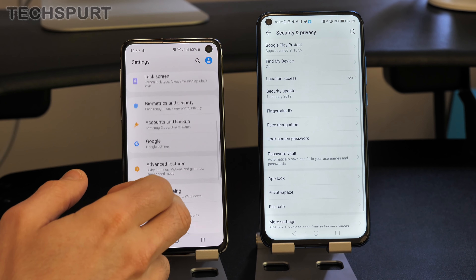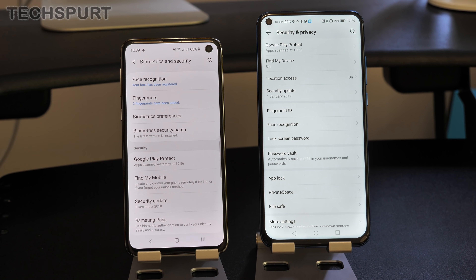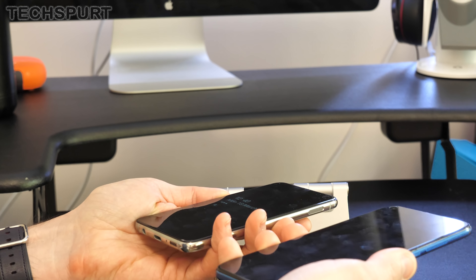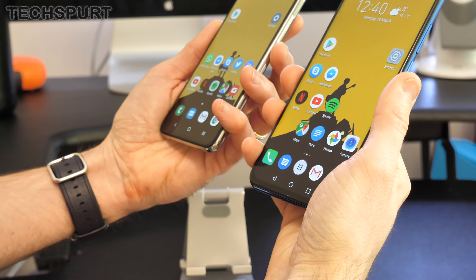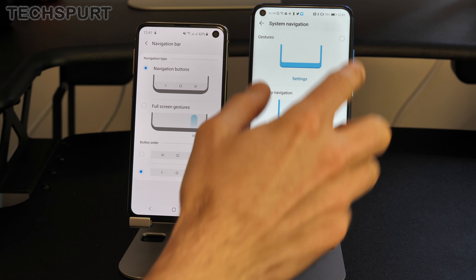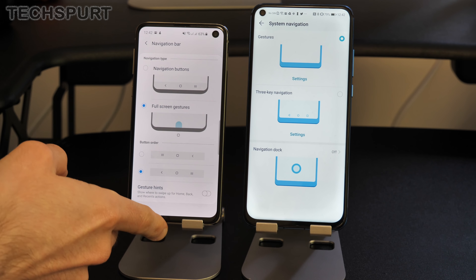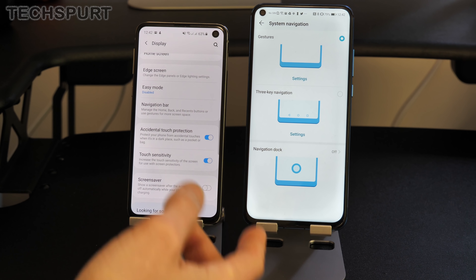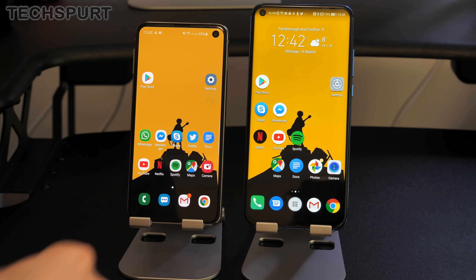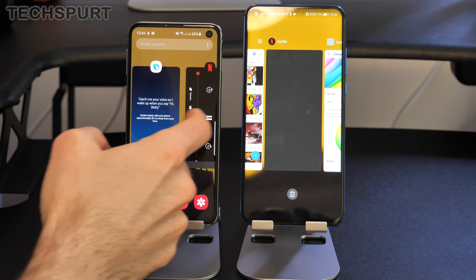Both smartphones also offer facial recognition alongside the fingerprint sensor. It's not full 3D facial recognition but it does the job nicely across a range of conditions. There's also a raise-to-wake feature on both — just pick up your phone, it scans your face, and you're straight into the desktop. Both support full Android Pie-style gesture navigation — you can swipe from the sides to go back, swipe up from the middle to go home, and quickly bring up recent apps.